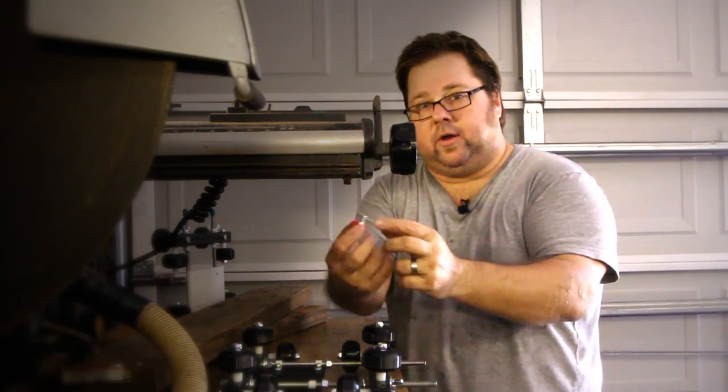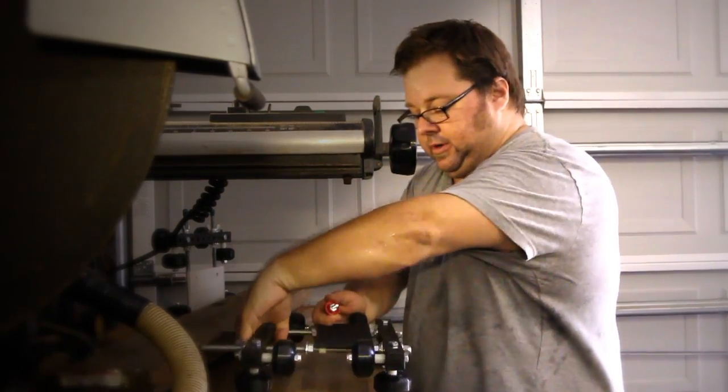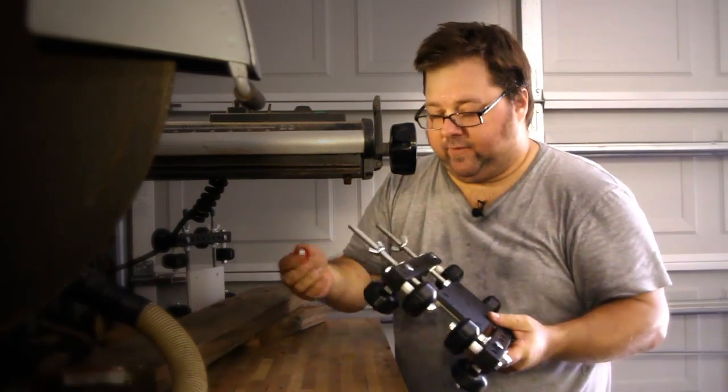You only need a low profile knob to attach your tripod head because you've got low clearance when flipped. So don't use a big long knob — use a nice low profile knob.